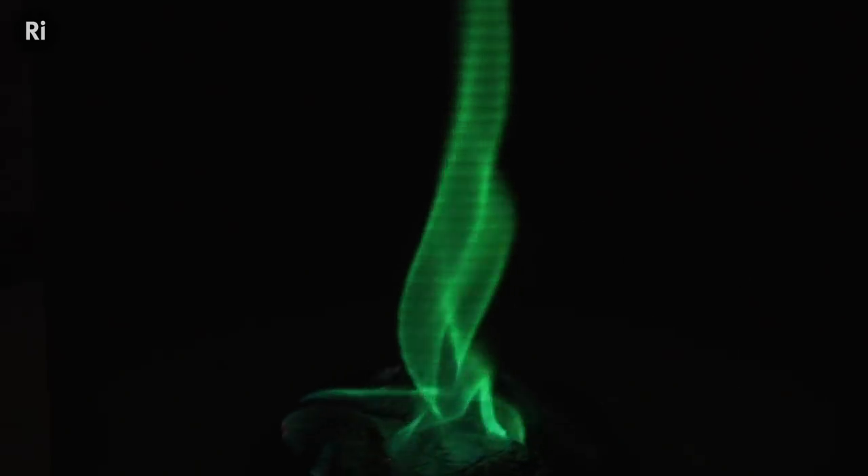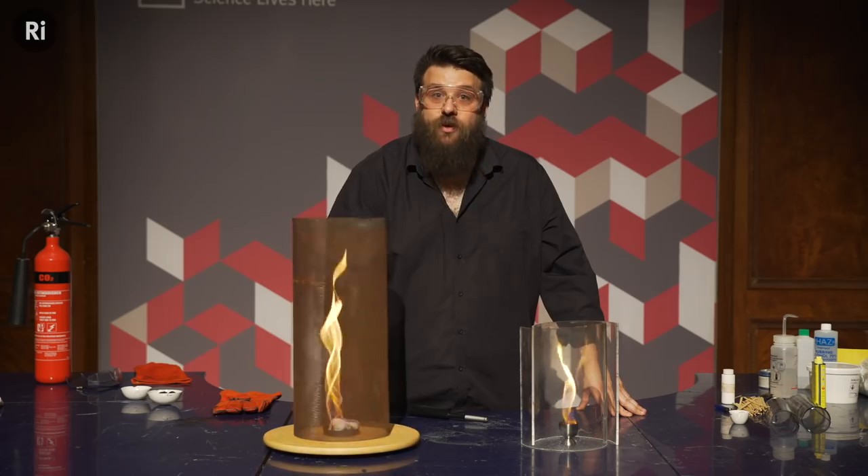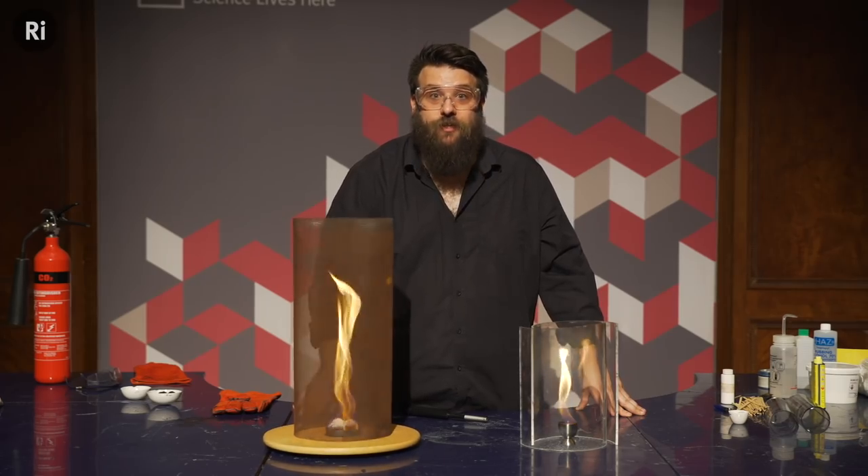These are fire tornadoes. They look amazing and they're surprisingly easy to make, so let me show you how we did it.